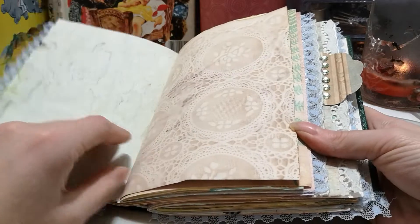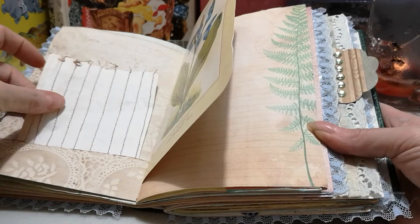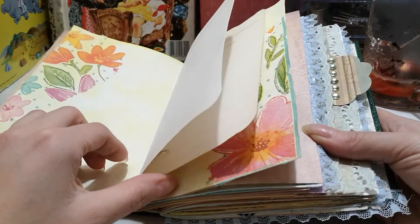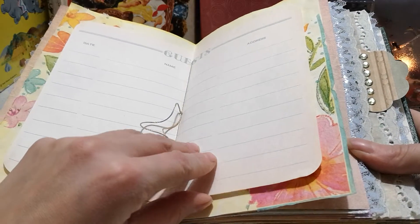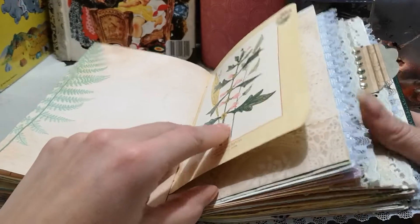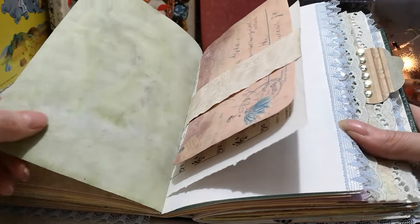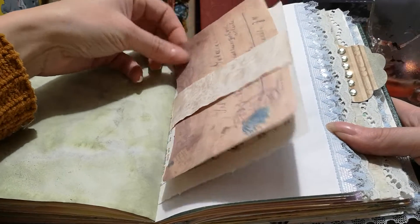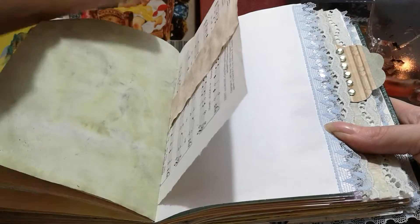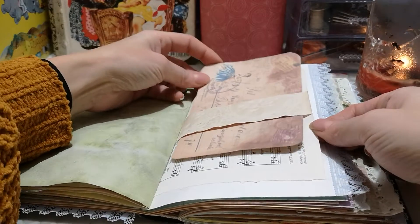A coffee-dyed paper I made, a piece of paper I sewed lines onto for writing, a napkin, a guest book page for signatures, and another pocket from the kit. Another coffee-dyed paper I made, and one I did with paint that just looks cool. A piece of ephemera backed with coffee-dyed paper using a glue stick — it's not perfectly smooth but you can still write on it. Just a little belly band I made with cut-off paper.